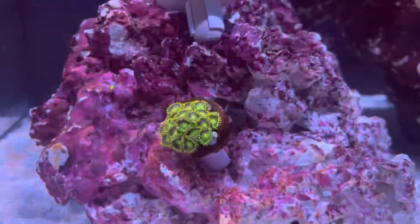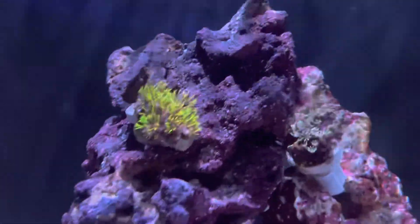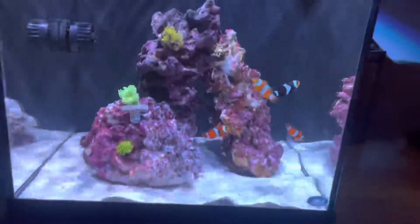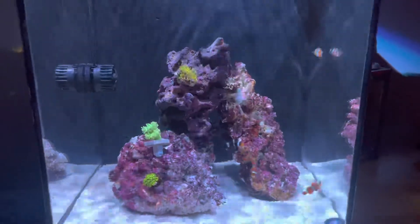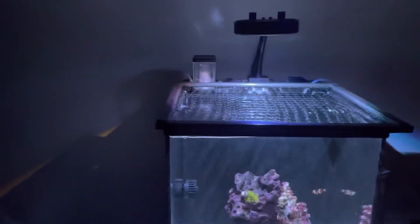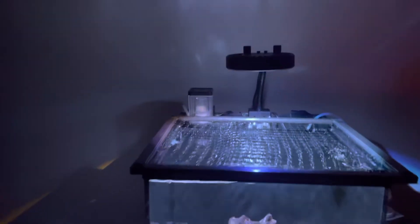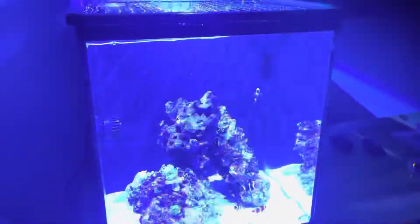I got some new coral — got that guy and some Zoas. They're looking great, already nice and opened up. I changed the aquascape a bit because one of the rocks fell down, so I had to change it all up while putting in those new corals. I also have an Aquatic Life 115 nano skimmer — I saw this yesterday so I'll have to do another video updating that.